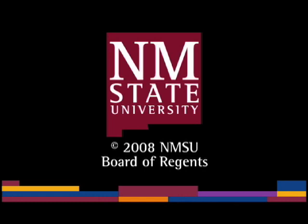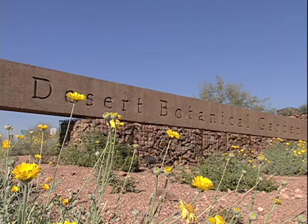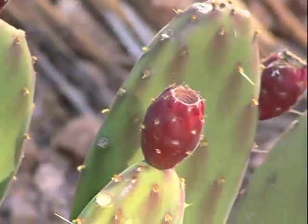The following is a production of New Mexico State University. Ruth Greenhouse, Director of Educational Services at the Desert Botanical Garden in Phoenix, describes how some common landscape plants were once used for food in the Sonoran Desert.